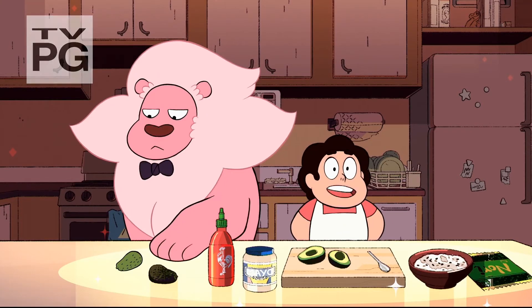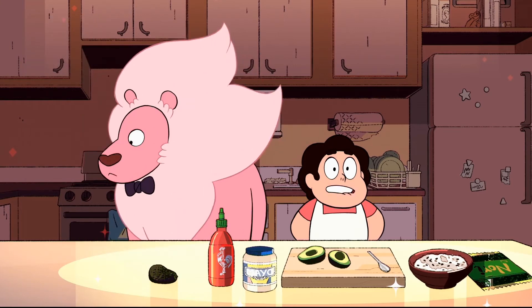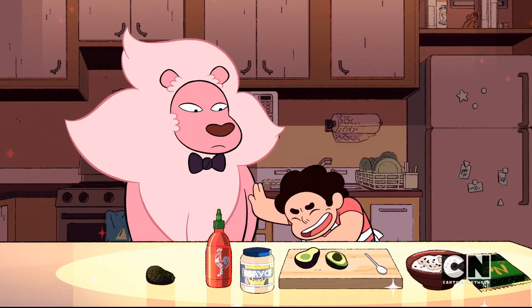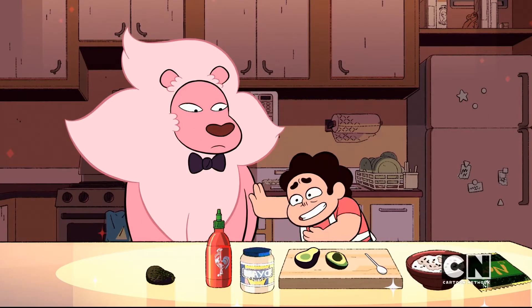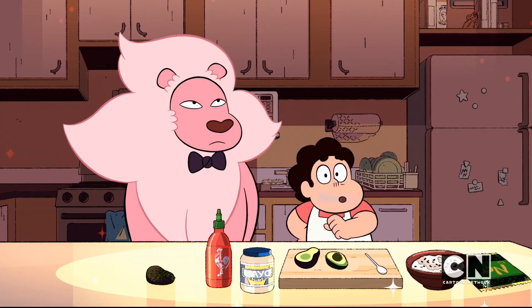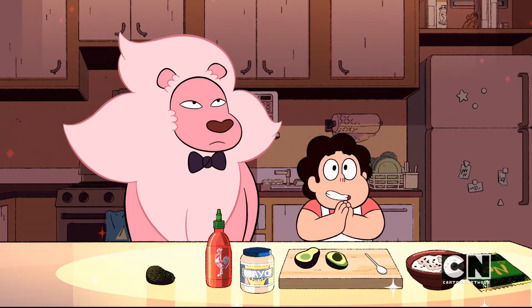This is a great dish to make if you're going to have friends over who don't like the taste of raw fish. Or if somebody has already eaten all of your tuna. Oh, Lion, that was a lot of tuna — and then you just threw it up into my shoes. But I found a surprise replacement ingredient. So let's get started.